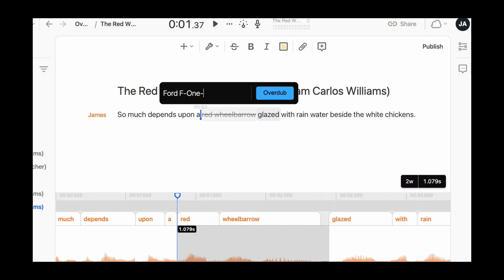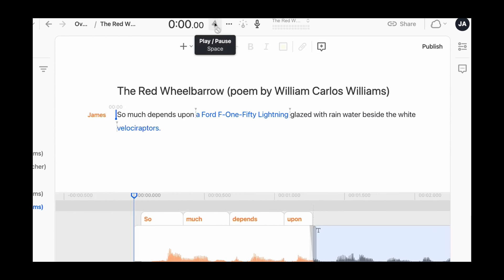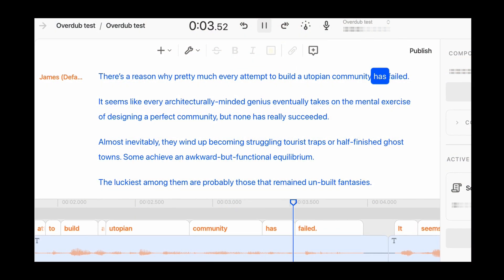Instead of a red wheelbarrow, what if it's a Ford F-150 Lightning? And instead of white chickens, what if it's velociraptors? So much depends upon a Ford F-150 Lightning glazed with rainwater beside the white velociraptors. Well, that sounded a lot like me. However, for reading longer passages, the audio got a bit scratchy.